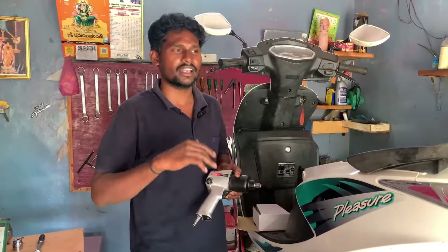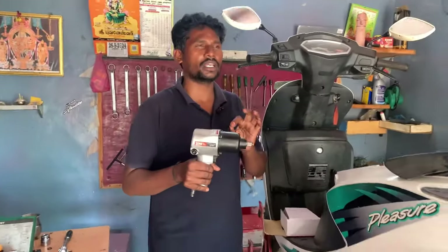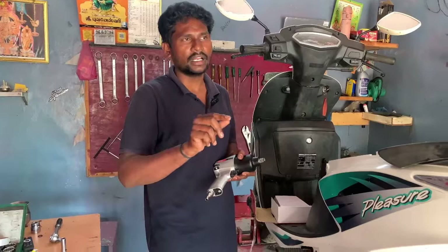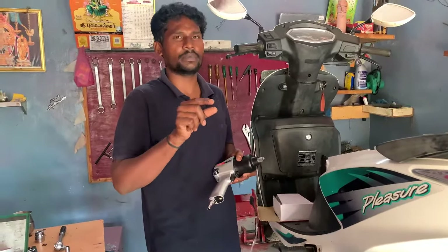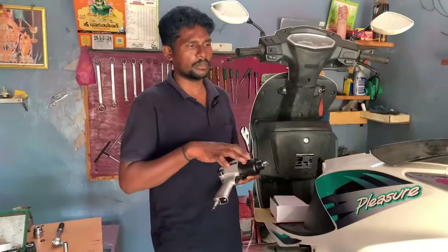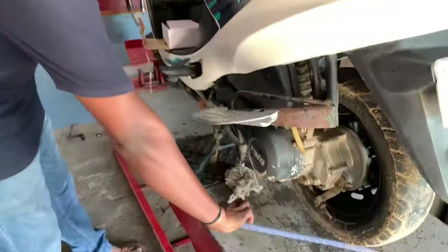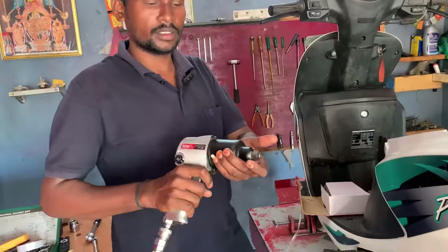I am going to show you how to use the gun. If you don't tell me how to use the gun, I will show you how to use the gun. I can use a clutch case; a manual case will be used. I can use a clutch case in this case, so you can use it.